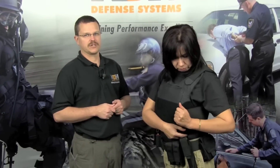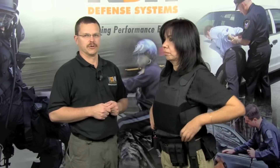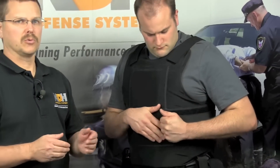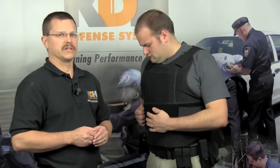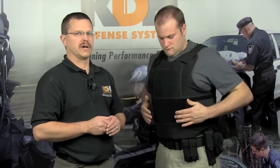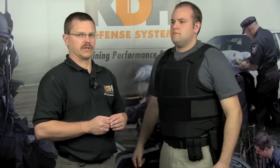Like any new garment, there is a short break-in period for new body armor. If your vest feels a bit stiff at first, take the time to wear it off duty or around the house to hasten the break-in process. The typical break-in period is two to four weeks. Wear your vest snug during the break-in period and your vest will conform to the shape of your body. After the break-in period, adjust the vest to fit your comfort level.